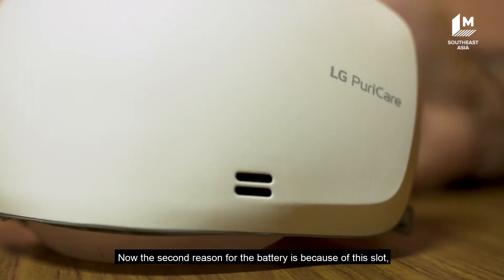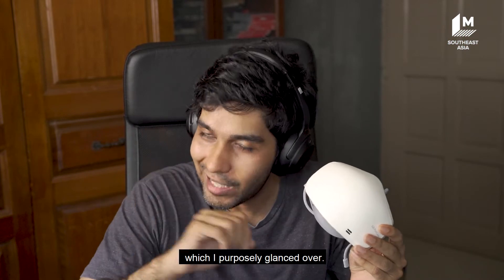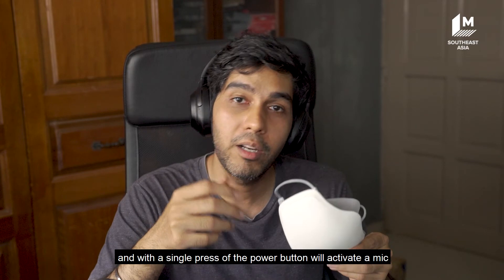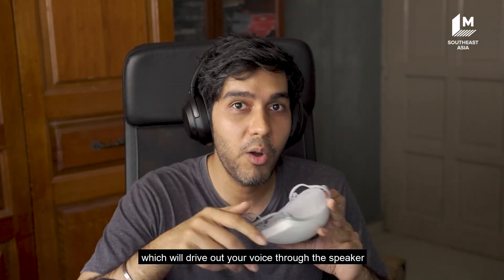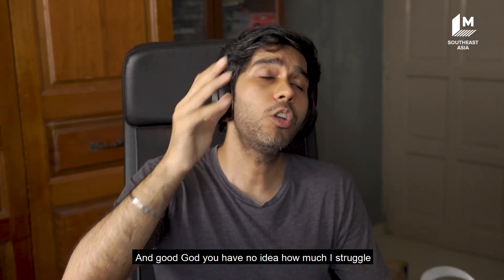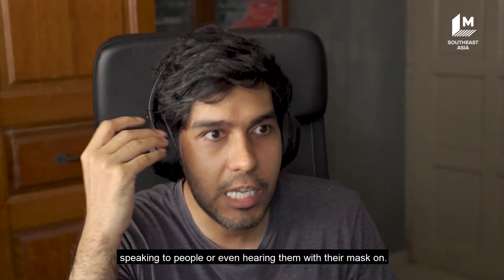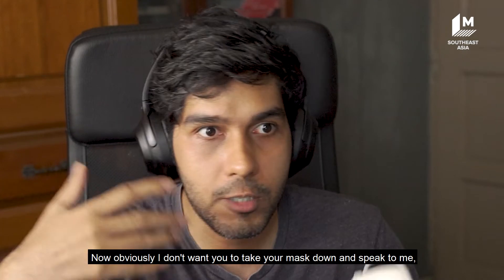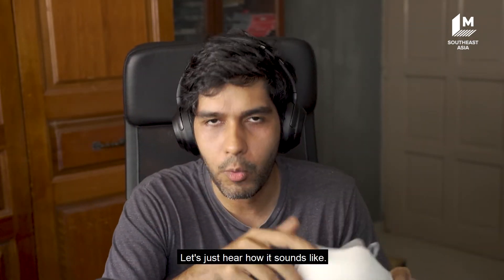The second reason for the battery is because of this slot which I purposely glossed over. It is actually a speaker, and with a single press of the power button it will activate a mic built into this device which drives out your voice through the speaker so it doesn't sound muffled. And honestly, I struggle so much speaking to people or even hearing them with their mask on. Obviously I don't want you to take your mask down to speak to me, but let's just hear how it sounds.